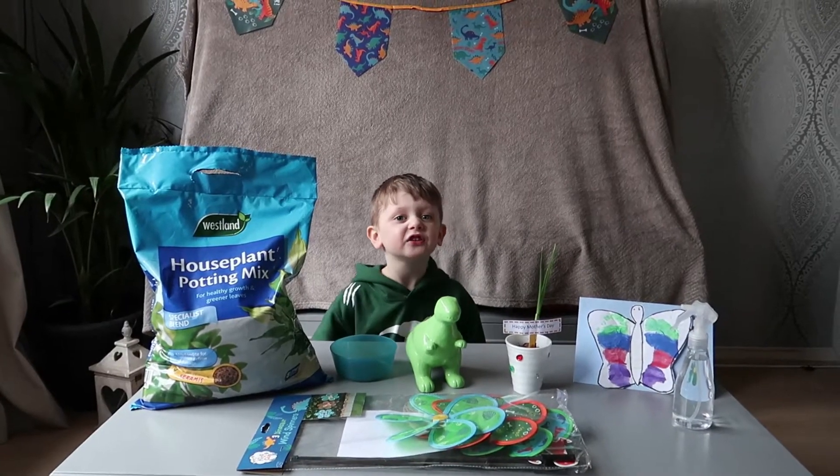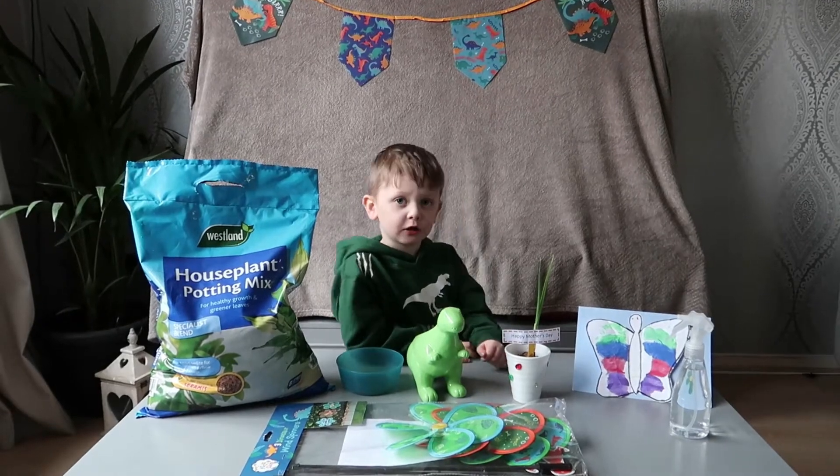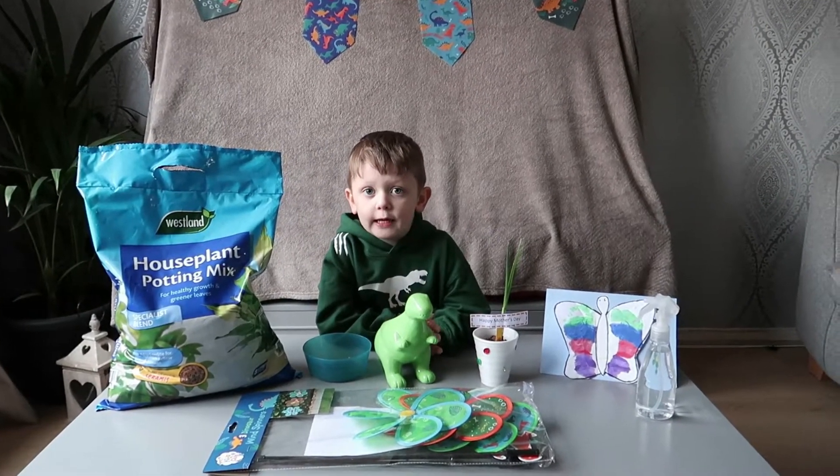Hello YouTube friends, this is Ronnie O'Neill. I planted my plants today.